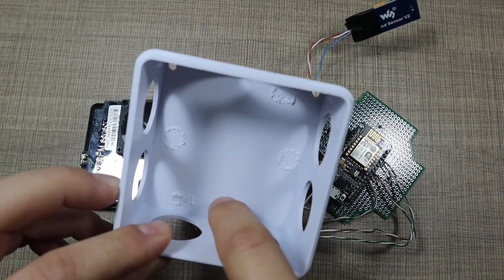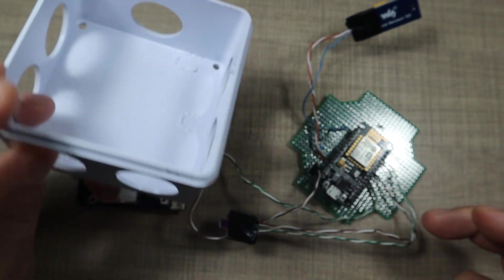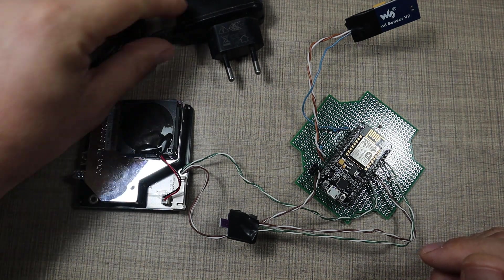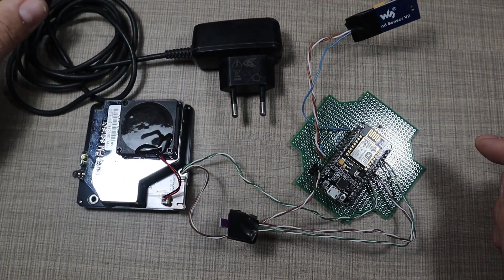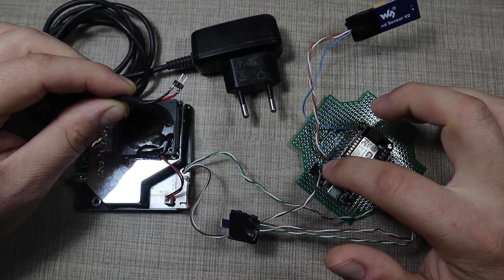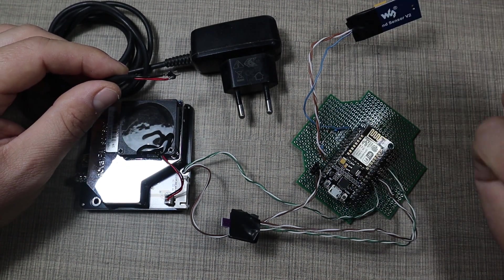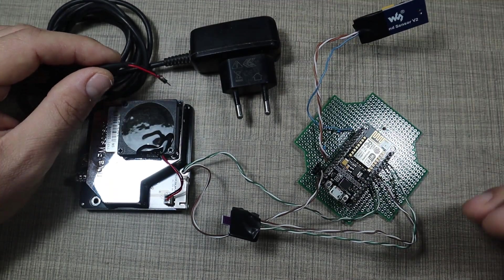I've removed all the tabs from the box — this is a slightly different box from what I've used before, but it will still work with the PCB. To power the whole thing constantly, I'm going to use an old mobile phone charger that I confirmed works on five volts. I soldered pin headers to the end of the wires and female pin headers on the PCB, so I can connect and disconnect easily and take the device out of the electrical box if needed.